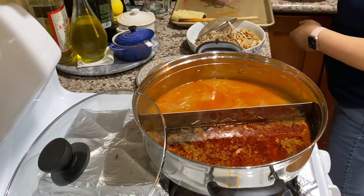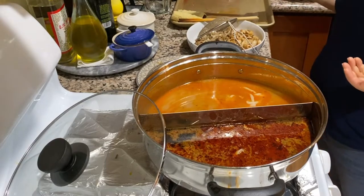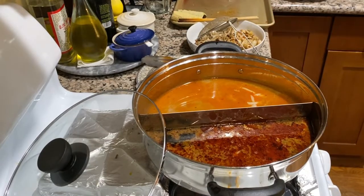Remember, this broth is liquid gold. It has absorbed all the flavor from the meats and vegetables, and it is perfect for a bowl of noodle soup.